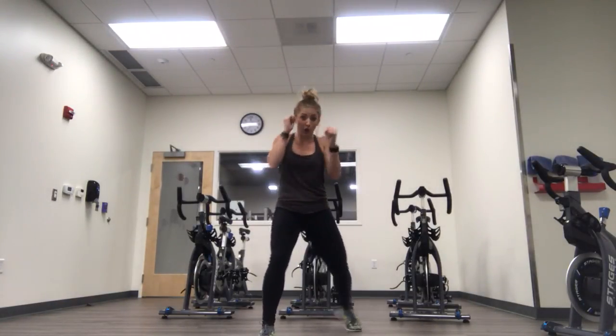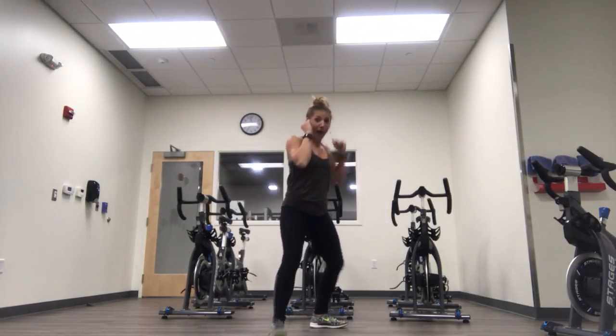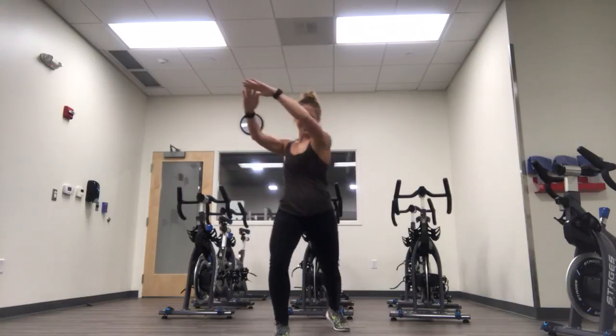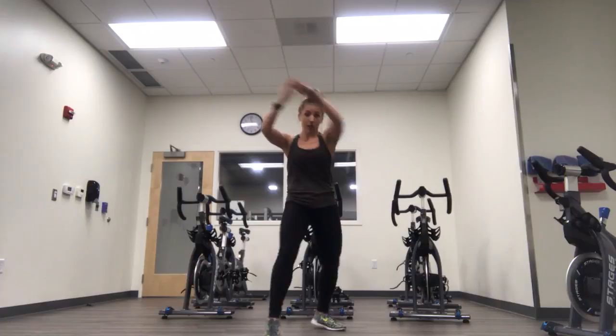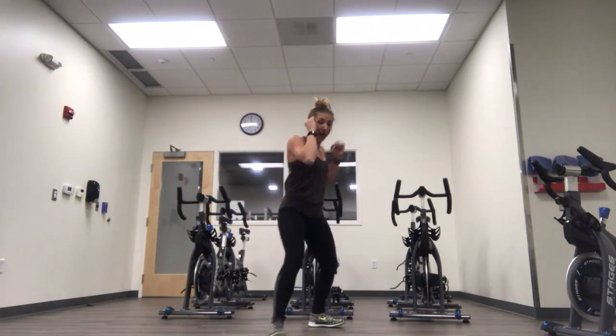Let's go. Cross, hook, rear knee, double jab — bam — shuffle back. Now for this move, you've got to push off the back to move front, push off the front to move back. Like I said — it's a mental game. Say it with me: cross, hook, rear knee, double jab — bam — shuffle back.